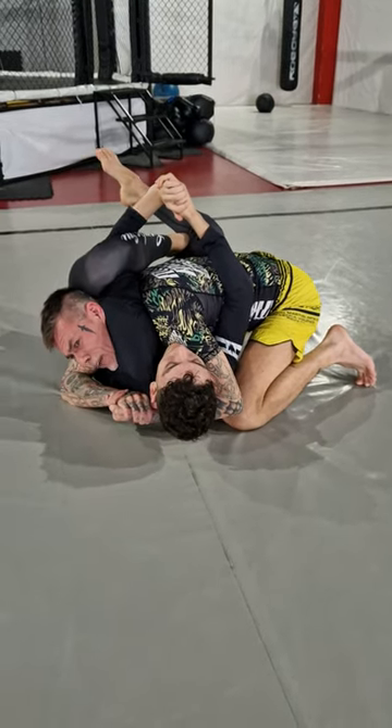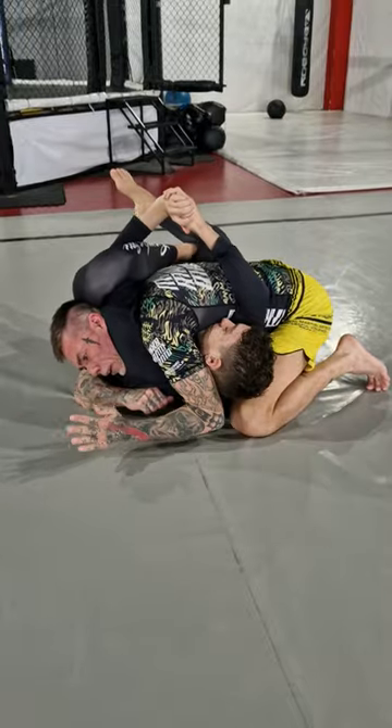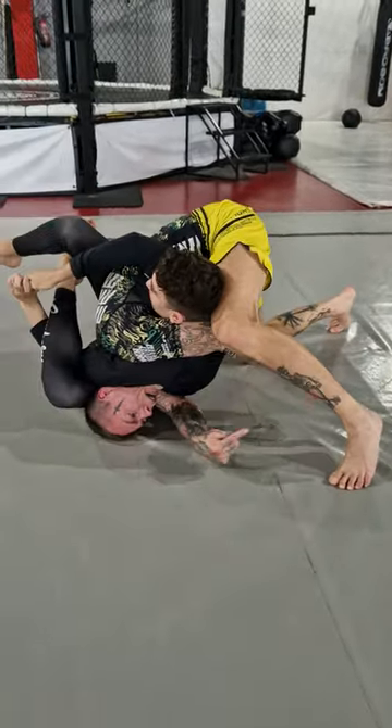Check this out — this is a perfect buggy choke defense, and not a buggy choke. I'm gonna bring my left arm here, block the head, lift my leg, and catch.